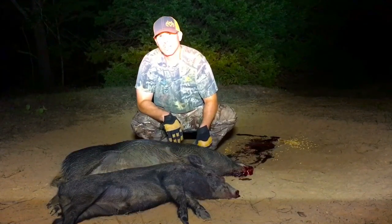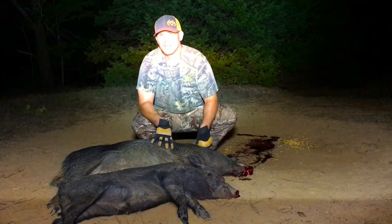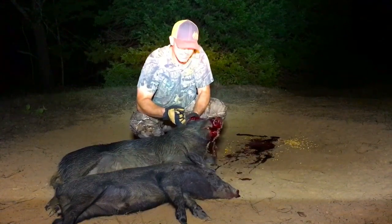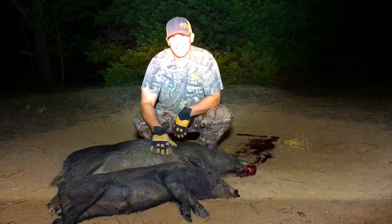Today I got a big sow and a young boar. I appreciate you watching — please subscribe if you haven't so far. Stay tuned every week, we've got new videos coming out. We're gonna be taking care of more of these things and putting them down every week. Thank you and please subscribe.